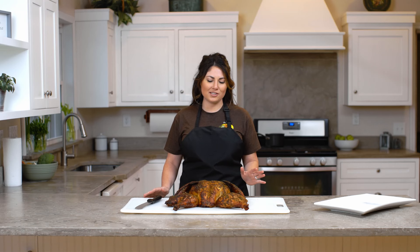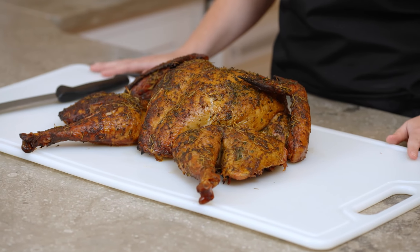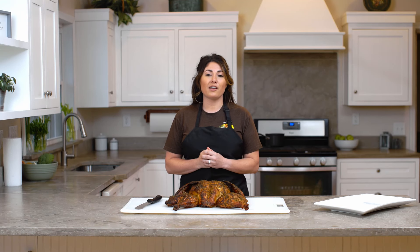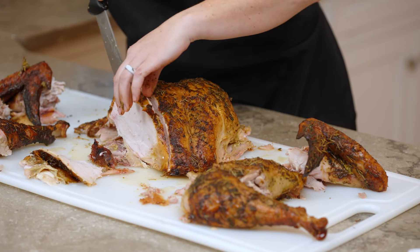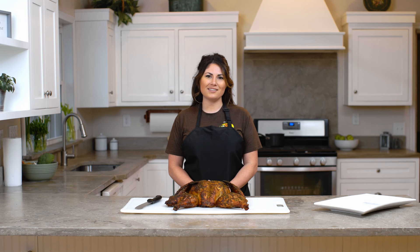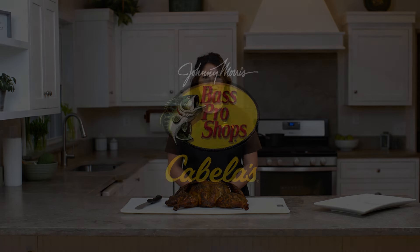We just brought the turkey in from the grill. As you can see, it is perfectly brown — look how even it is. That's one of the pluses of doing a spatchcock turkey: it cooks way more evenly. We're getting ready to cut into this thing and you can see how juicy it is. Thank you so much for cooking with me today — let me know what you think in the comments and visit our channel for more recipes like this one.